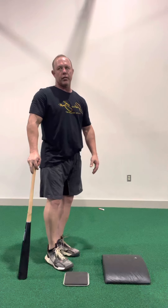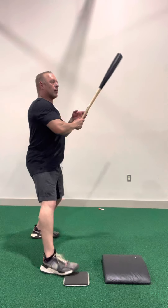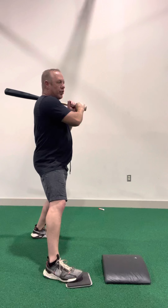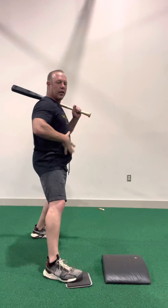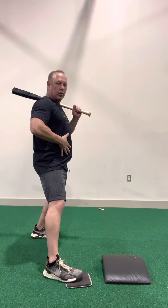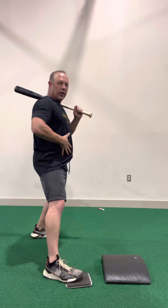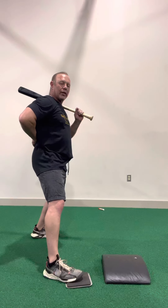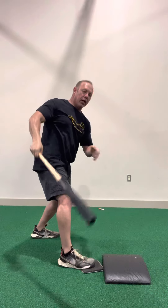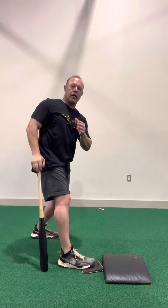Another thing we found that works — I'd say 99% of the time — is to have a hitter hum, slightly loud. There's nobody around, just do what you've got to do to feel this core. Because as we hum, we start to activate the core, which is what we want to swing with. If I'm humming, my lower back's not activated, so it's not going to pull off. As you hum, you're going to hear the breath come out as you take your swing.